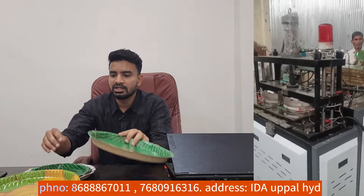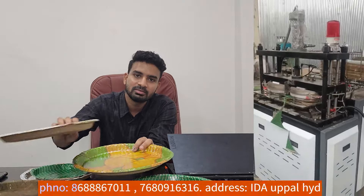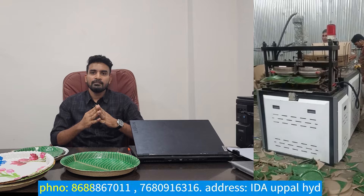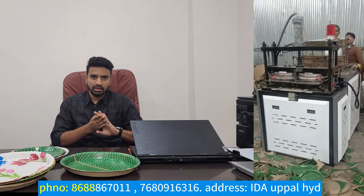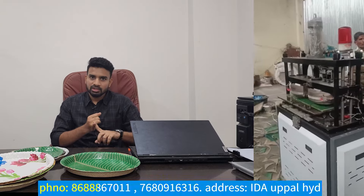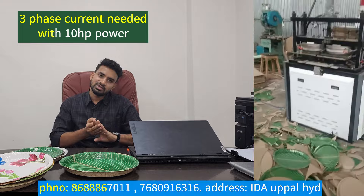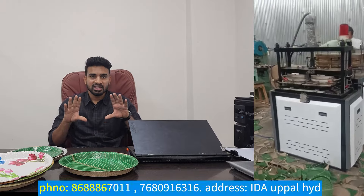These plates are not suitable for automatic machines. In automatic machines, we have high quality plates. In automatic machines, we have a lot of 4-die machines. We have a lot of investment — we need a lot of 3-phase current. We have 10 HP power required.